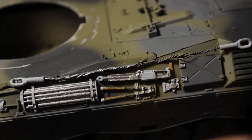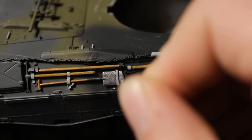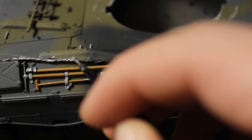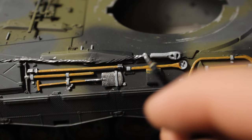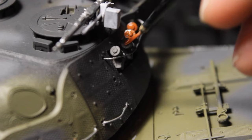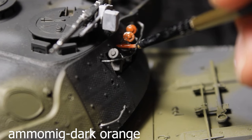We must not forget the beautiful copper wire cables and paint them. For the smoke launchers, I use M.I.G color dark orange.